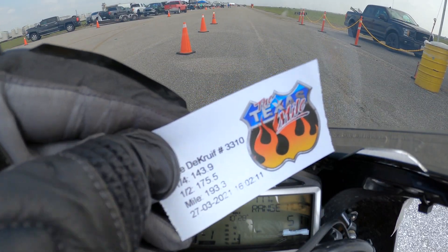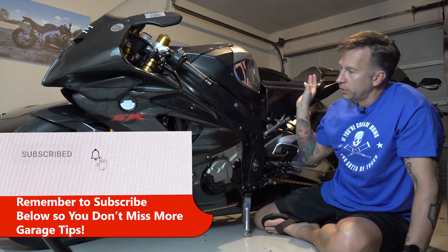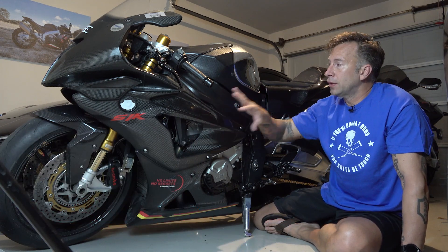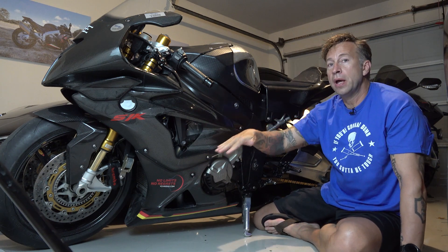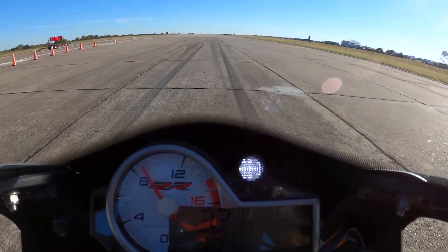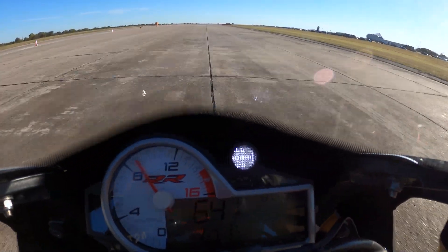Two years ago I'd gone 193.3 on this thing. Last year I didn't even get that good despite putting all the Alpha Racing Carbon Body Kit on. I know it's more slippery and it's doing more in the second half. Last year I just had a problem with keeping the nose down at takeoff. It's gotten so light — it goes like hell in the second half, but taking off was just terrible. I could not launch right. The front end just wanted to stare at the clouds and it tried to buck me off at 60 miles an hour.